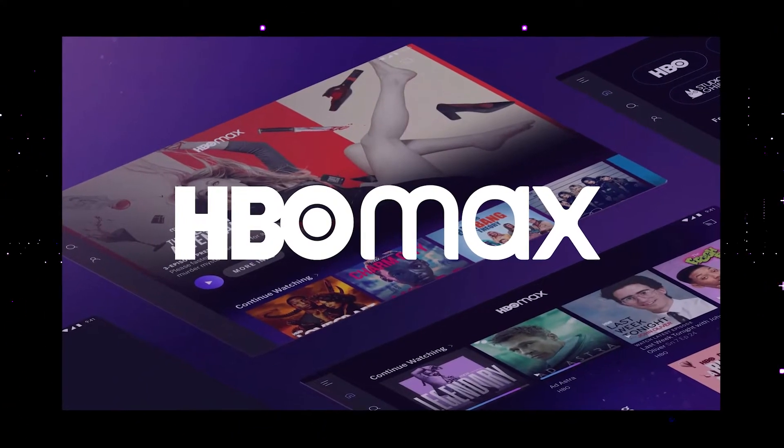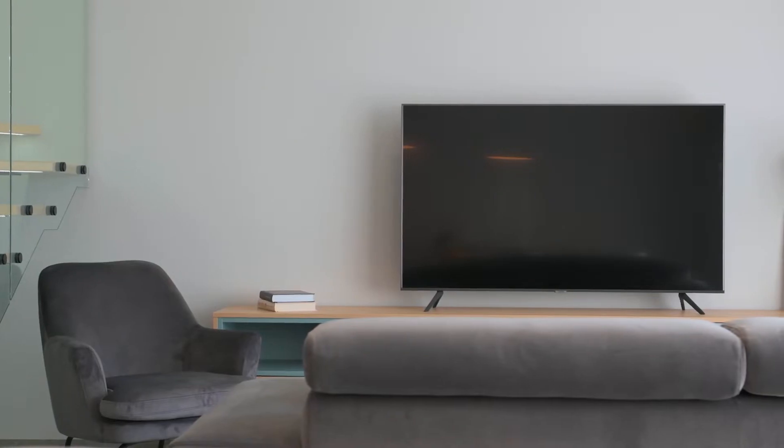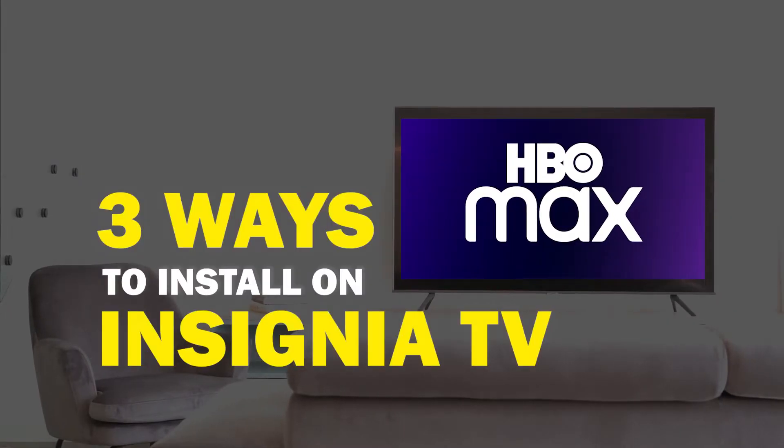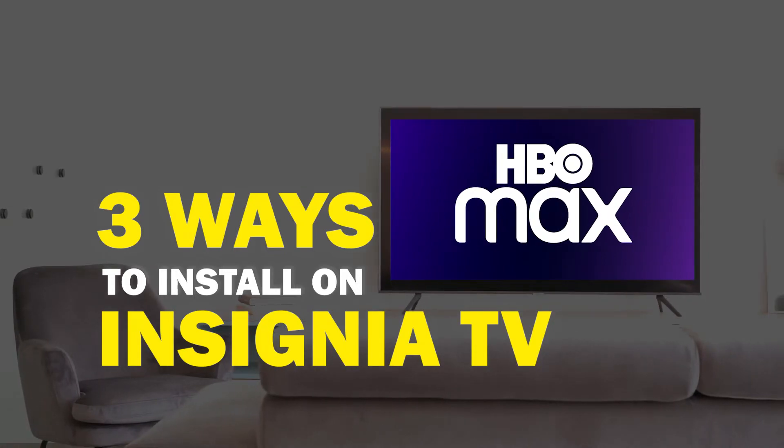HBO Max is one of the best apps that you can download for your TV. In today's tech video, I'm going to show you three different ways of how to install HBO Max on any Insignia smart TV.